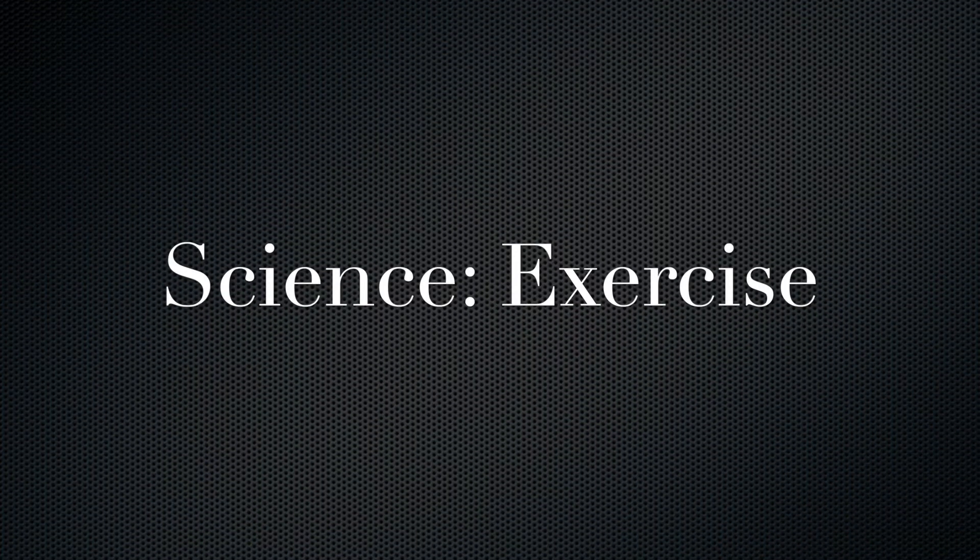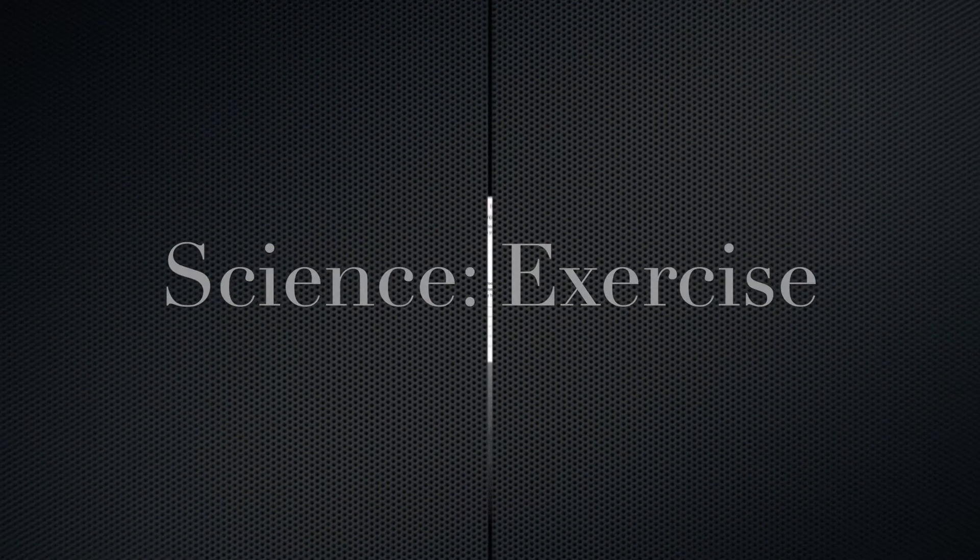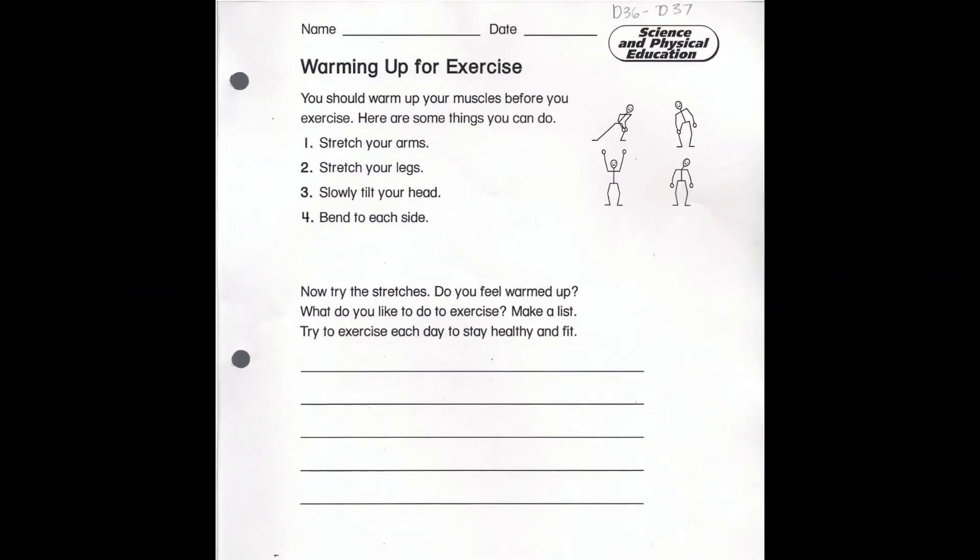Hey Grade 1, welcome to science. Today we're going to be talking about warming up for exercise. This is something like we did in our morning routine when we do our morning stretch. Just something to think about.